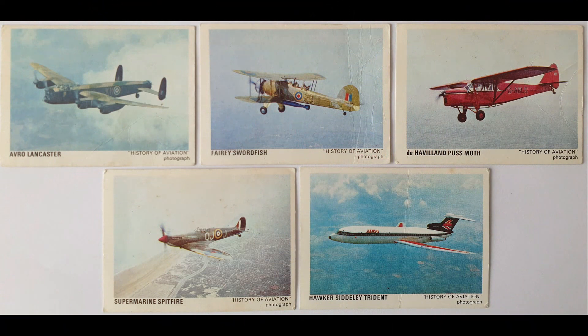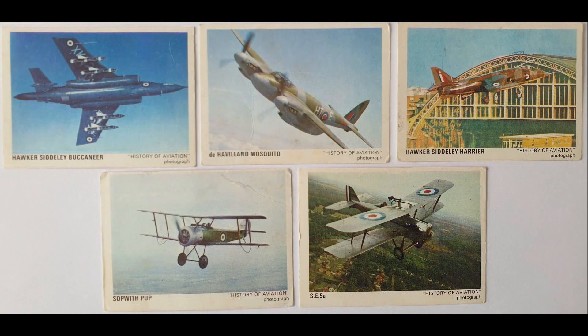The full set includes: the Avro Lancaster, the Fairy Swordfish, the de Havilland Puss Moth, the Supermarine Spitfire, the Hawker Siddeley Trident, the Hawker Siddeley Buccaneer, the de Havilland Mosquito, the Hawker Siddeley Harrier, the Sopwith Pup, and the SE5a. Both of those latter two also featured in another What's in the Box episode — the World War One model planes you could cut out and make.